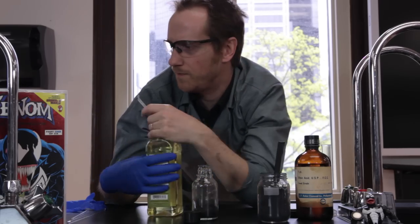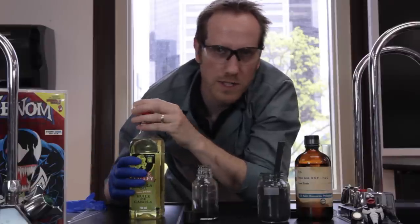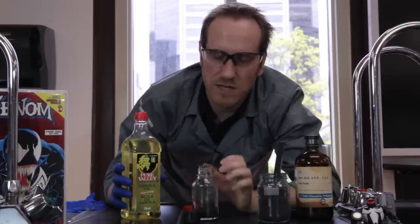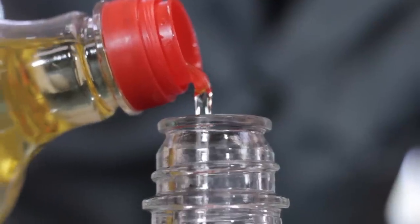From there we're going to put some canola oil. You can use motor oil or olive oil — all sorts of oil. They all work differently but can give you about the same result. So we're putting just a little bit in there.